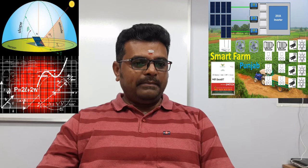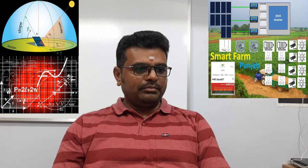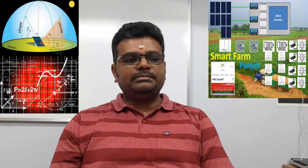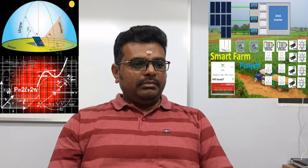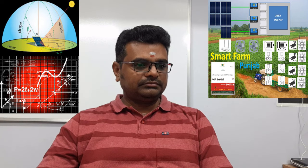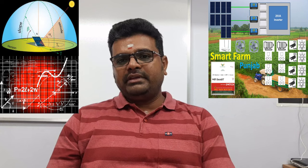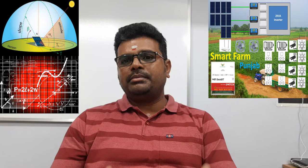Now let's see what type of panels are required to operate these particular loads. We have considered 350-watt panels, 10 numbers, so almost 3,150 watts of panels are required to operate these loads. This will be more helpful for people doing this kind of work, and ultimately the customer will be saving costs.